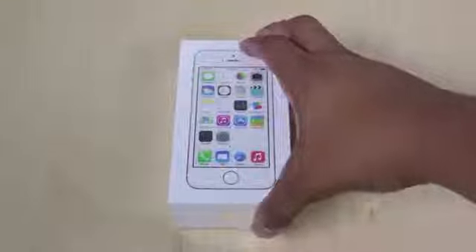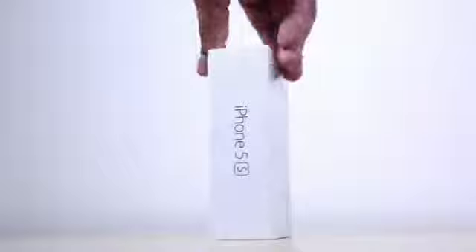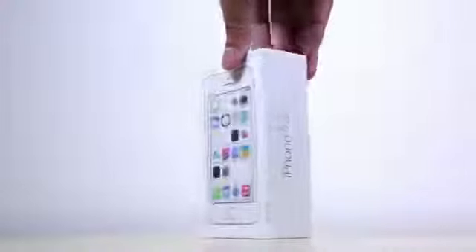Hey what's up guys, Soulja Knows Best here with a very special unboxing of the brand new, just released gold iPhone 5S. I had to go to an Apple Store here in St. Louis and wait in line for a few hours to get this because the gold one especially is in very short supply, so honestly by the time you're watching this video, if you don't have one already, you're probably not going to be able to get one till October.